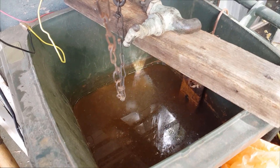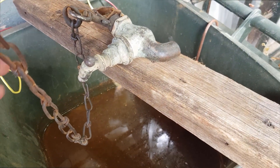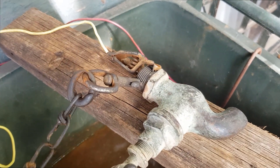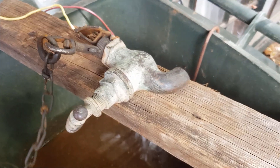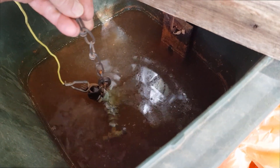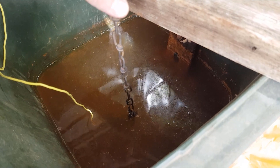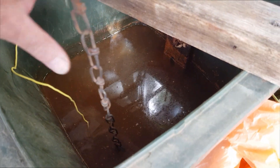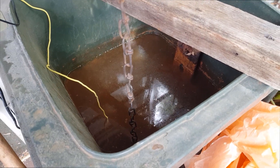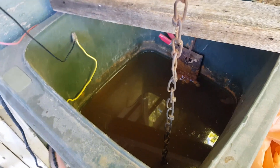Here's my electrolysis tank — it's a little dirty but still works fine. I have the tap connected to the negative lead of the battery charger with a good electrical connection, hanging off my chain. I'll lower it down into the solution and leave it to bubble away for a couple of days. If you look at the top right corner of the screen, I've got a link for instructions on how to set up your own electrolysis tank.